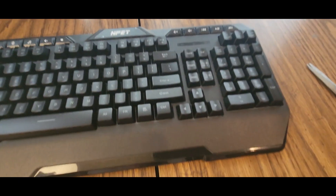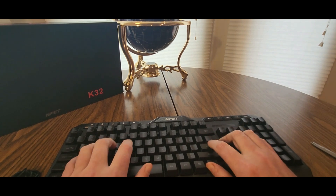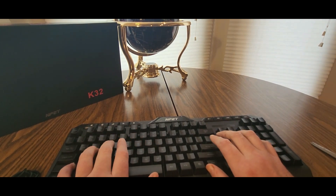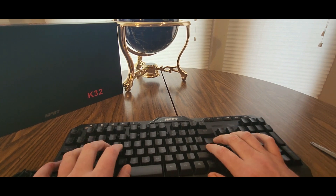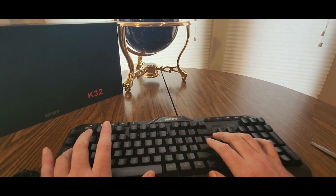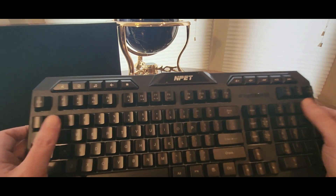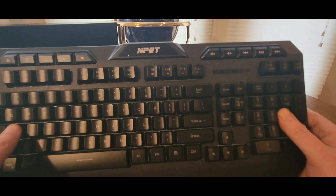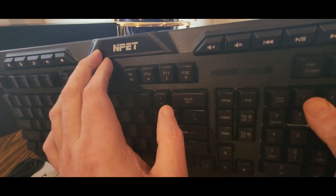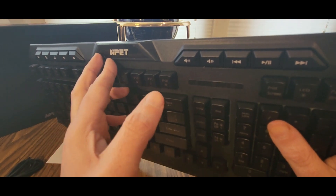You know, the key features — NPET — and there we go. It has a nice wrist guard. The keys feel good as is, so this will be a nice slope either as a main keyboard or a backup one.